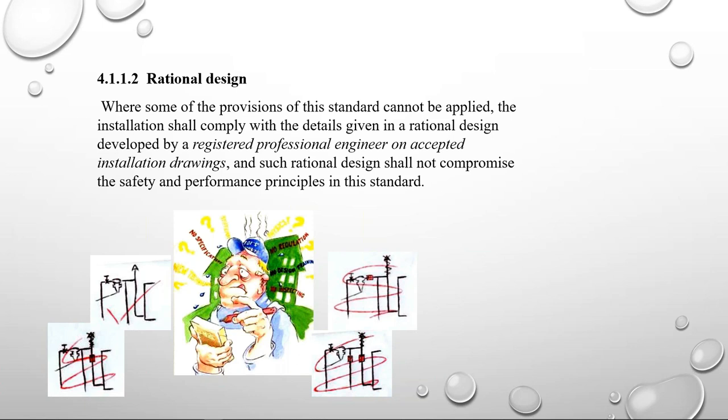It must be on accepted installation drawings — they can't just do a sketch on the back of a cigarette packet. It continues to say such rational design shall not compromise the safety and performance principles in the standard, so they are also limited in what they can change. So if there's a problem on site and you need to deviate from the drawings, make sure you get a registered professional engineer to document it on drawings.